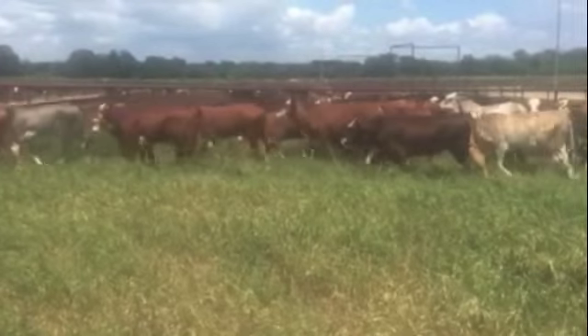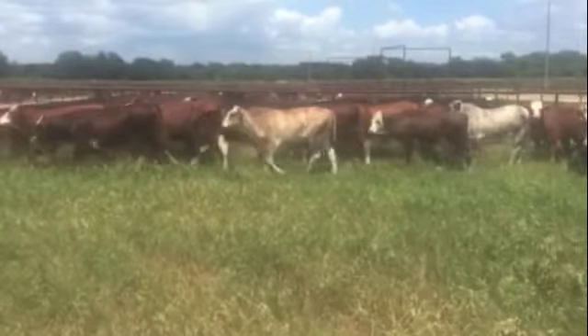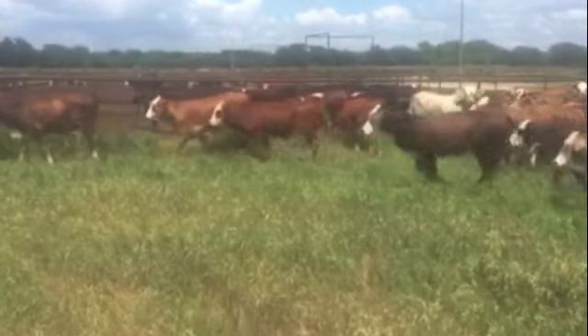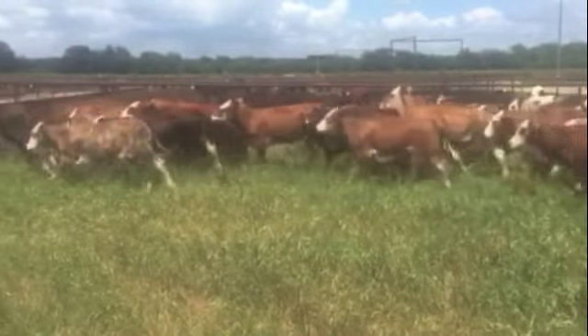All are no-horned, all been de-horned. All vaccinations are current. All been OCV'd. On a pre-conditioned ration, they're ready to go to grass. Heifers weigh 650 or so.